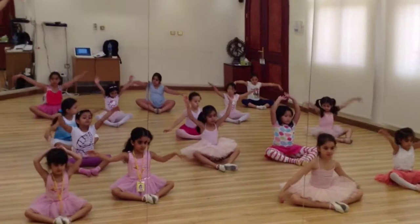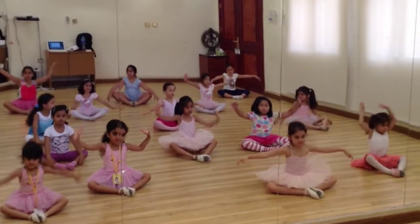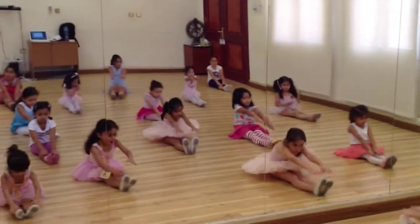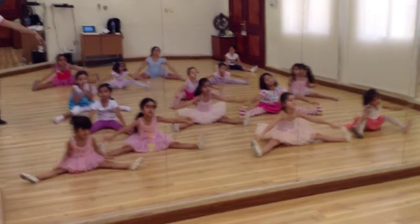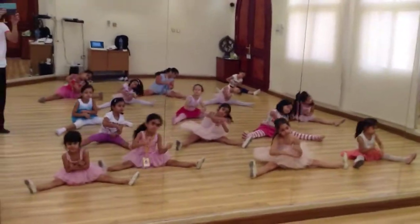Arms up and down one last time, arms up. Now stretch your legs forward, reach for your toes — one and two and three. Head, shoulders, knees, touch your toes. Now roll to the side, roll and roll and roll.